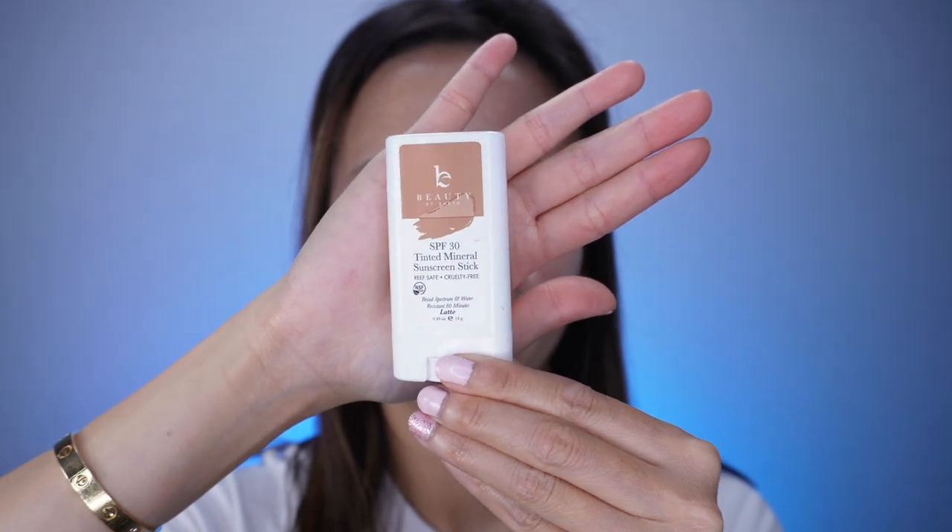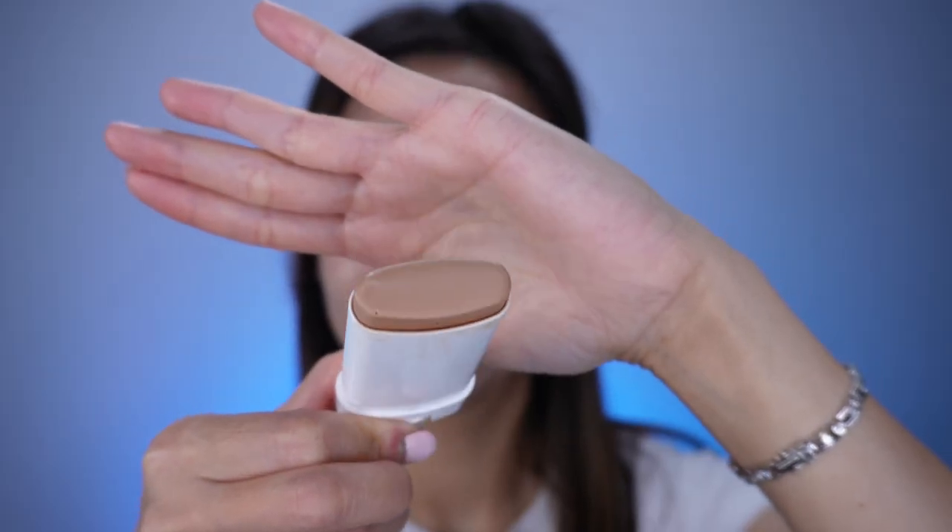A sunscreen stick I've really been enjoying lately is from Bee Beauty — this is a tinted mineral sunscreen stick. It is water resistant for 80 minutes and it comes in three different colors. I have it here in the color latte, and this sunscreen has nano zinc oxide. It blends really, really well — it's not too oily and not too matte. I've absolutely been enjoying this one lately.